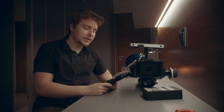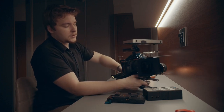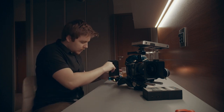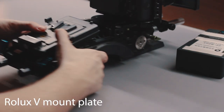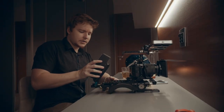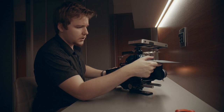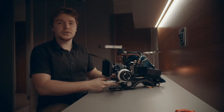Now we're going to put the V-mount battery plate on the back to power this giant monitor, because it absolutely runs through the Sony batteries. This is the Rolux V-mount battery plate — it gets the job done. This is just a random Chinese brand giant V-mount battery, I think it's 140 watts. That's pretty much the camera, pretty much the studio rig.